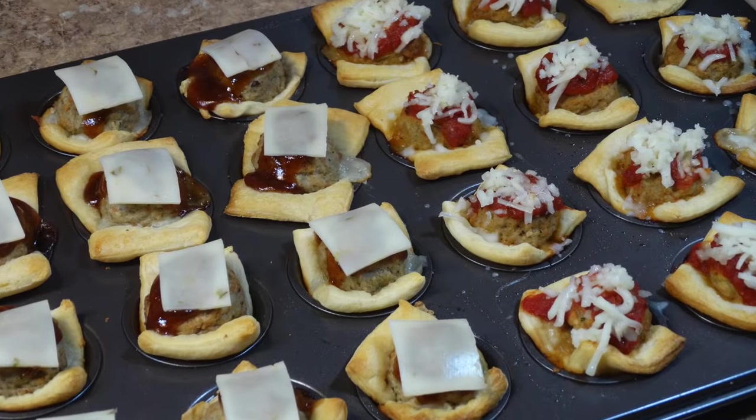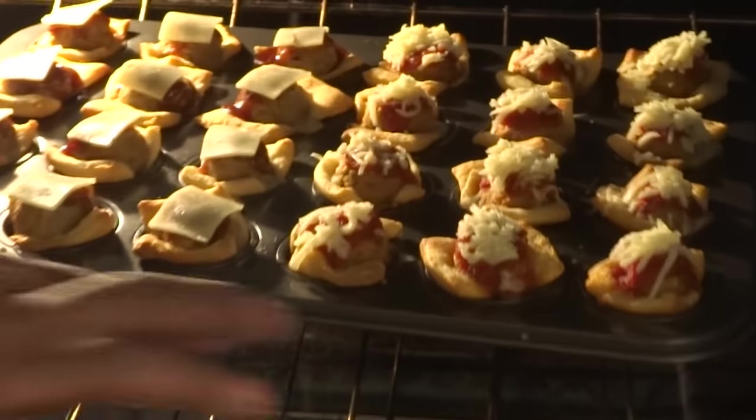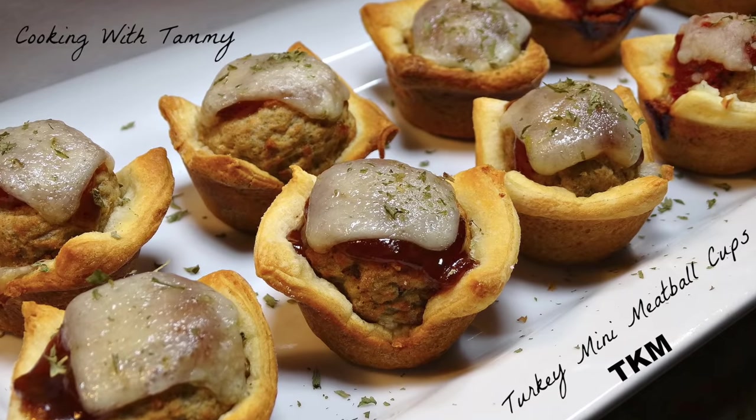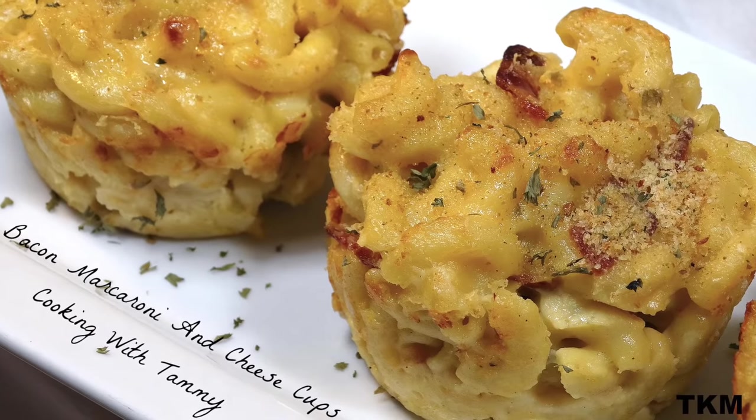Even though our oven is turned off, it's still hot, so I'm going to place the meatballs back in the oven, allowing the cheese enough time to melt. However, if your meatball cups aren't finished after 8 to 10 minutes of baking, you can continue to leave the oven on, top with cheese, and continue baking until the cheese is melted.